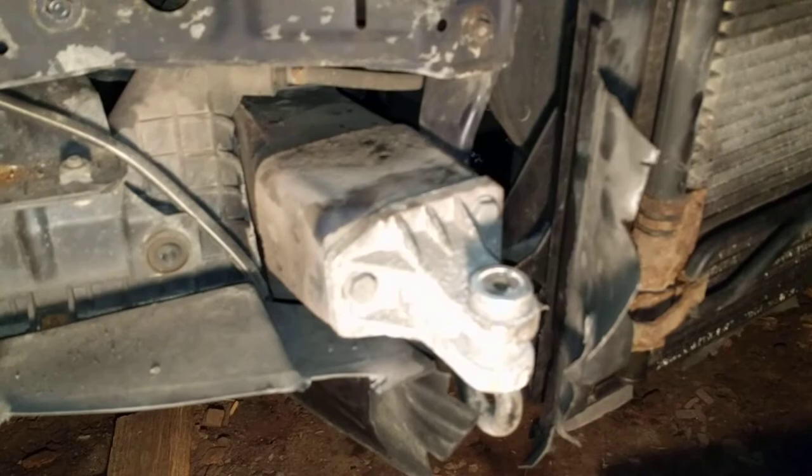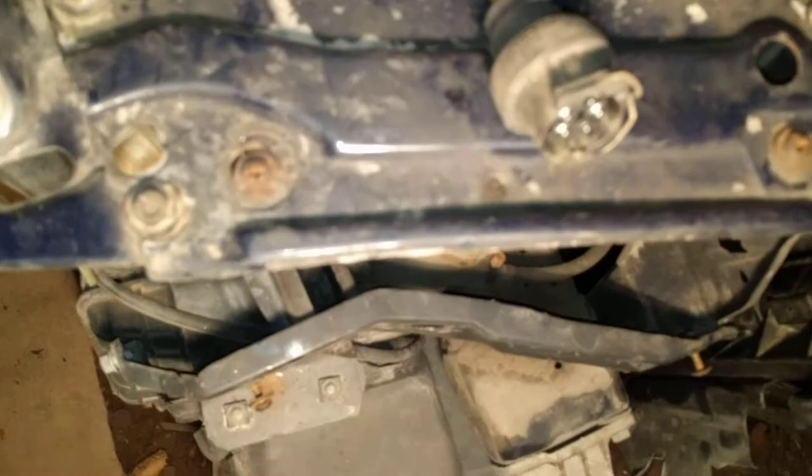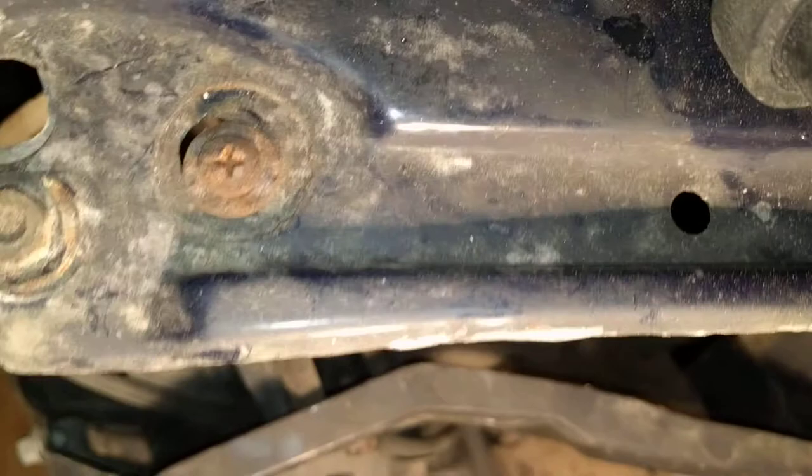You also have to remove the headlight, but that's easy. You have four Phillips screws and that's all, nothing else. The phone decided it doesn't want to focus. But yes — four Phillips screws to remove the light, and it comes out readily. Disconnect it.